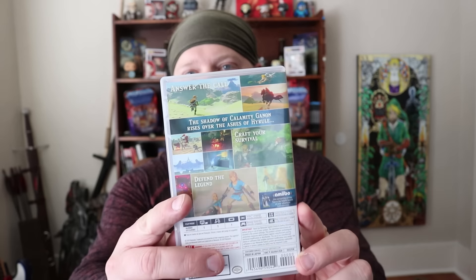This is Zelda: Breath of the Wild — the Switch box. Here's the back; it's basically empty, no booklets or paper except for this cartridge. This little guy right here — that's the cartridge. It's tiny. This will be for a 3DS, and you can see compared to a PlayStation game it's smaller and more narrow.